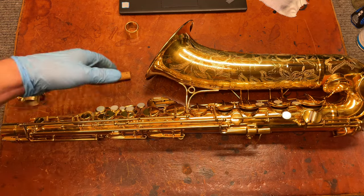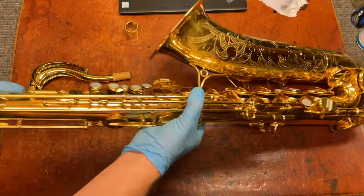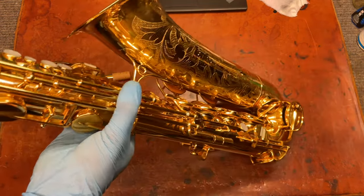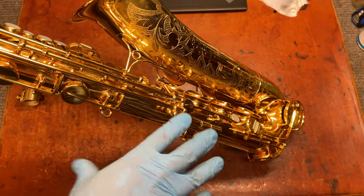And it's something that needs to be done if you want it to play the way it's supposed to play. Because altering the geometry changes not just the relationship of the keys to each other, but the relationship of the pad to the tone hole. Now you'll notice this is a fairly low key height — but that's what these were actually designed for.